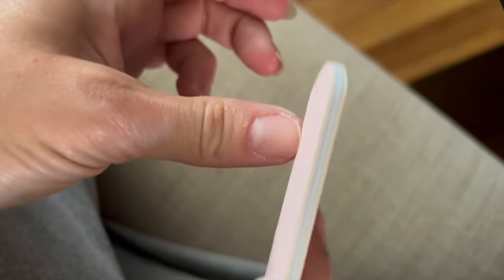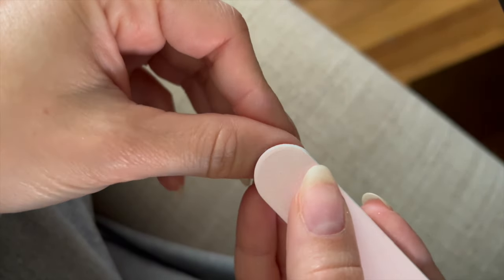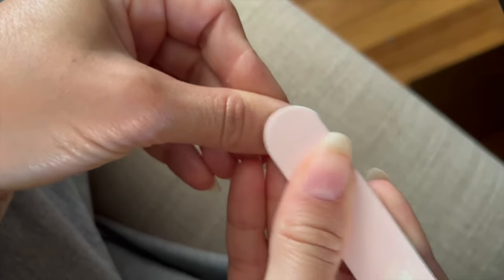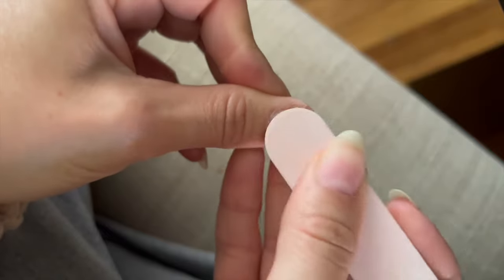Once the free edge has been filed, smoothed out, and rounded off, I'm going to take that same file and just rough up the surface of the nail to prep it for the fake. This is also going to help the glue adhere, and it'll help the nail last.